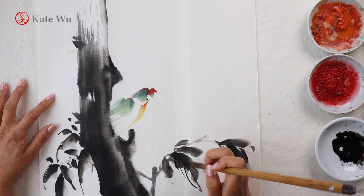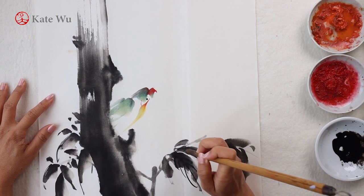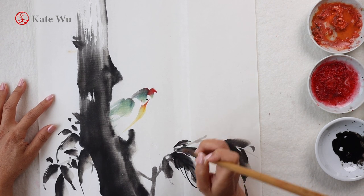I like the texture of the tree trunk and I do not want to cover it. Now I'm getting some dark ink to paint the veins of the leaves.